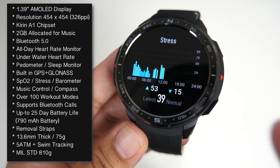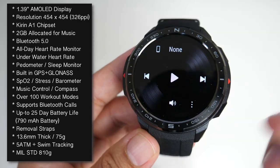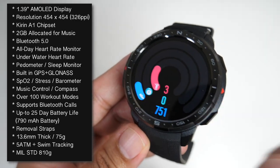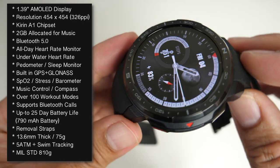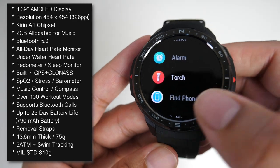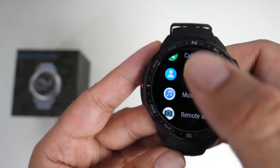The 25-day battery life is already incredible in its own right, but that's not all. If you keep GPS on constantly in outdoor GPS mode — whether for a very long outdoor activity or hike — this watch will last around 100 hours. That's over 4 days of battery life with GPS outdoor mode constantly on, which beats most competing outdoor smartwatches in terms of battery performance.